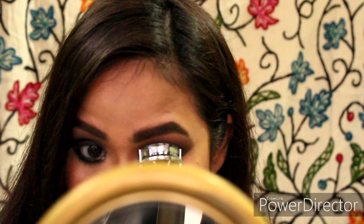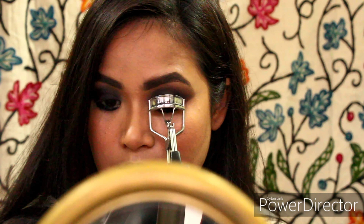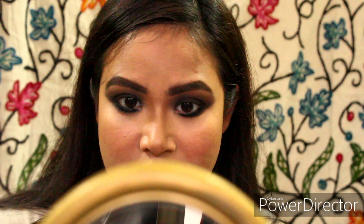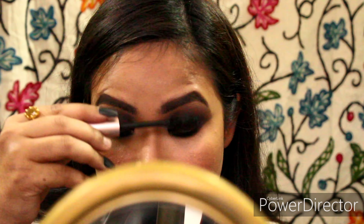Now I am curling my lashes, and I will be using my favourite mascara which is L'Oreal Lash Paradise. Nothing fancy.